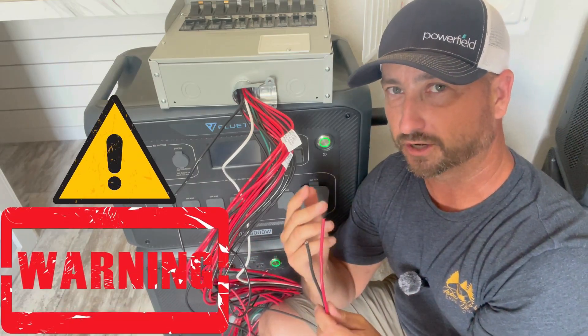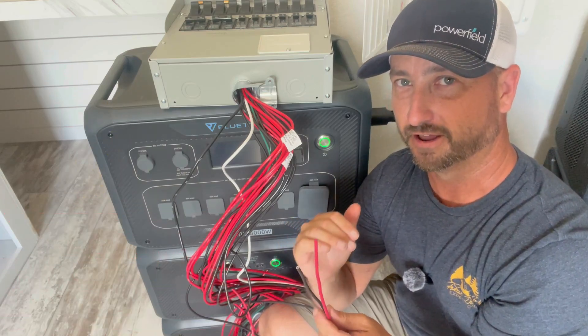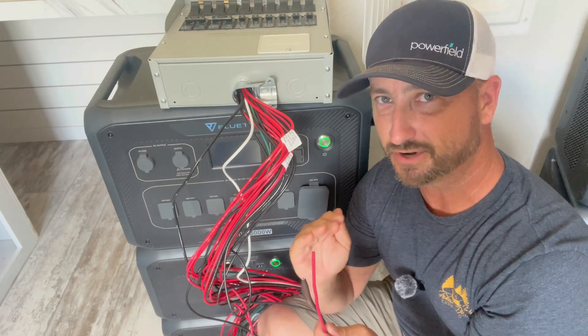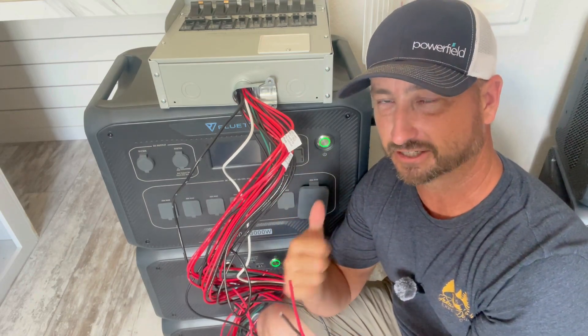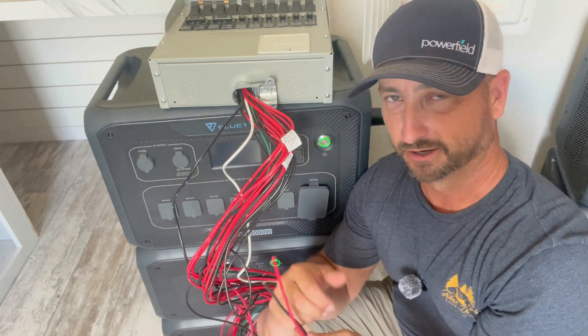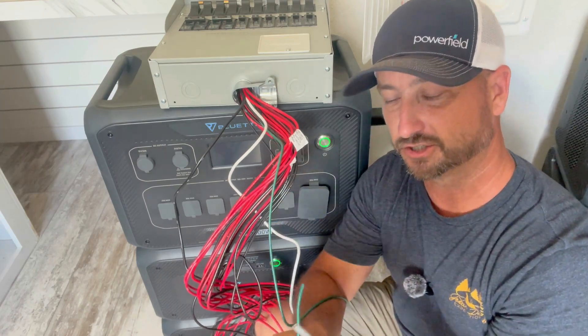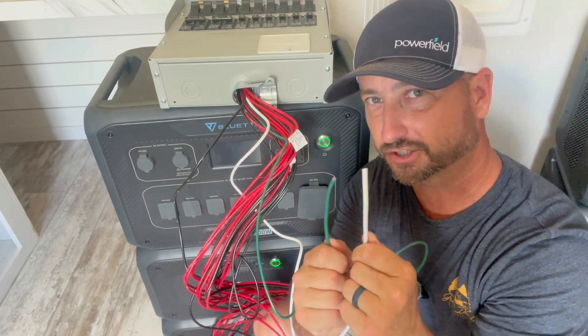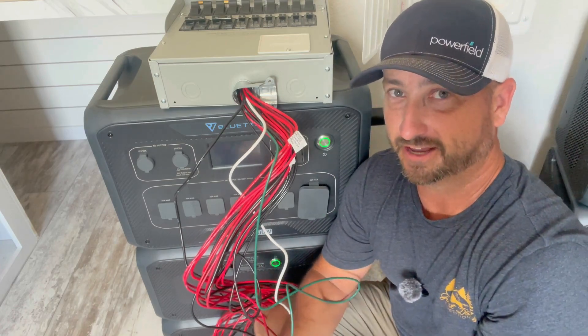Disclaimer: you are working inside a 240-volt panel, so if you are not comfortable with electricity, do not do this — hire an electrician. It's about a day's work for an electrician to hook up this box, so it's really not that difficult for them. Besides each circuit having the red and black wire, you also need to connect one ground and one neutral inside your main panel. Other than that, that's really it.